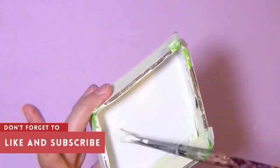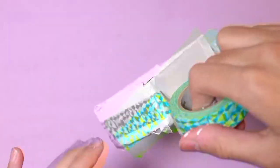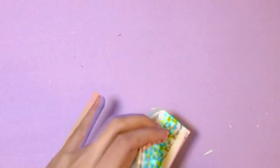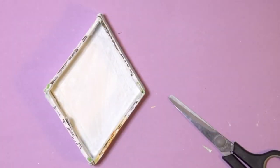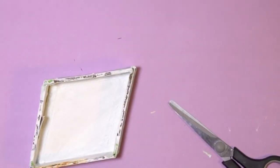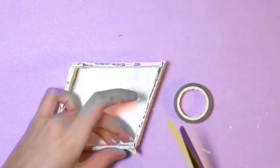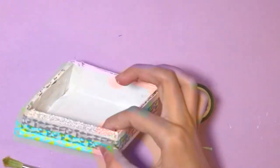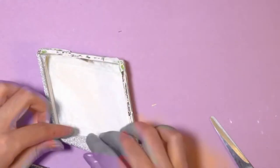Once I had that done, I put a line of washi tape all across the edges of the box. I also thought of painting the edges using a gold marker, but it looked more bronze, so I decided to cover the top with silver glitter washi tape — I liked the look of it much better. If you don't want to use washi tape, you can use decorative paper or wrapping paper as well.